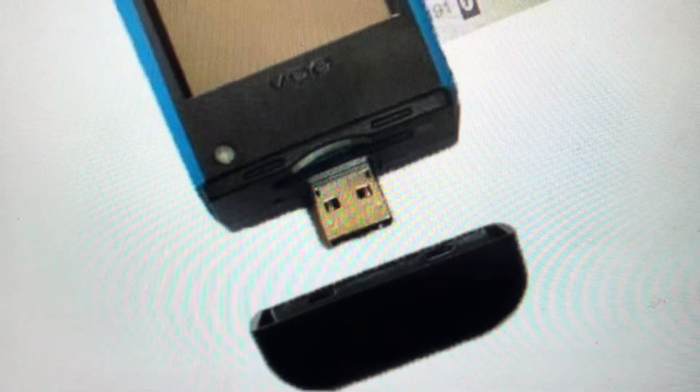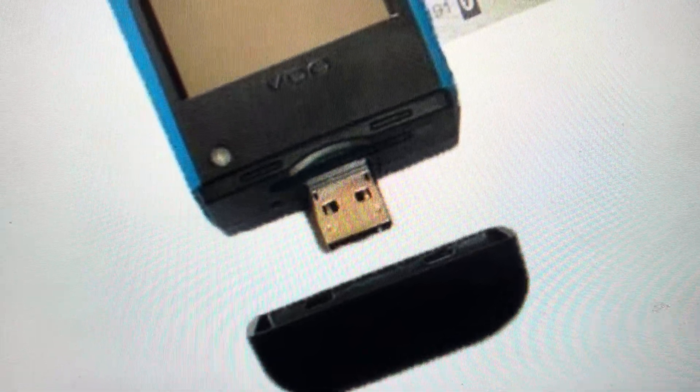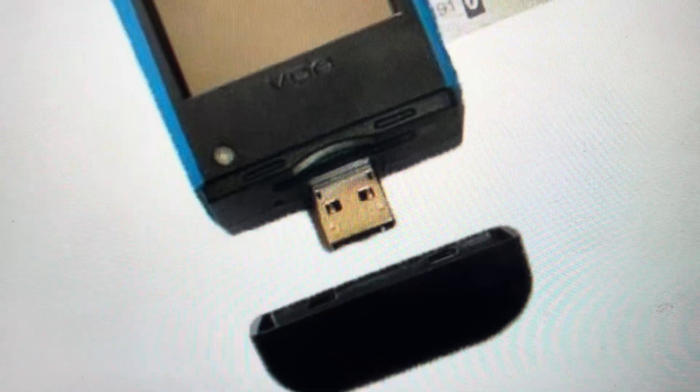Hey everybody, this is a quick video in case you need to do a hard reset on a VDODLK Pro download key.